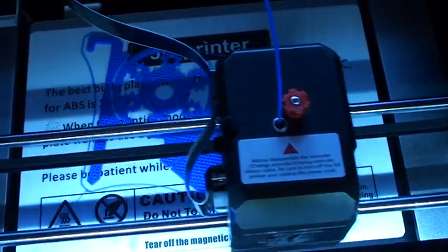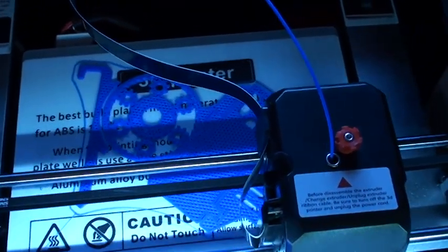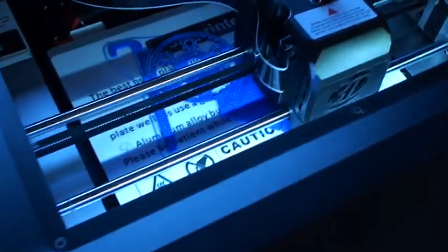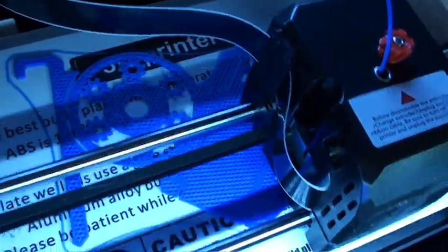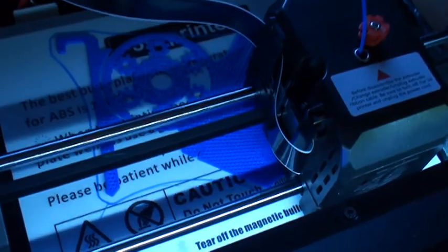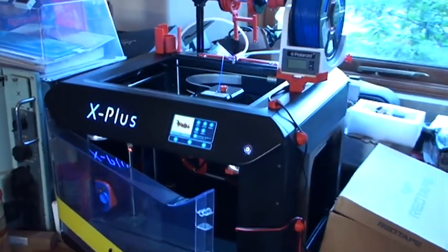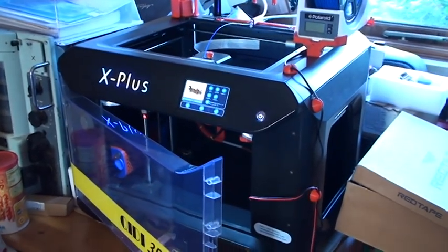It's been going for an hour, so it's a very long print — it's going to take 24 hours to print this. That's what my printer's made so far. The first few layers went down fine, so I'm quite happy. We'll leave that running and come back to it a little bit later to see how it's going.